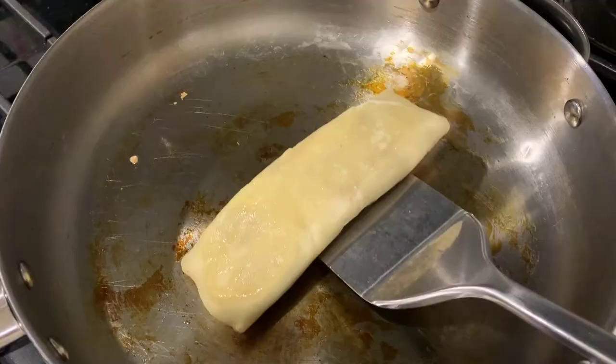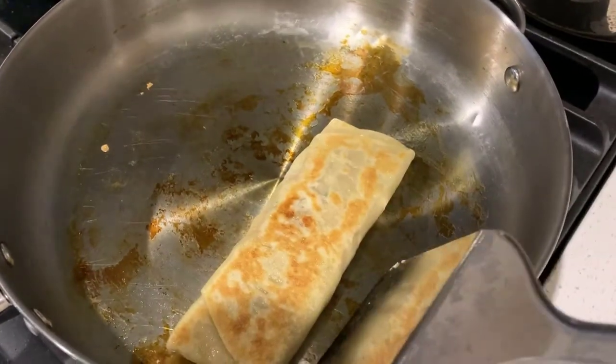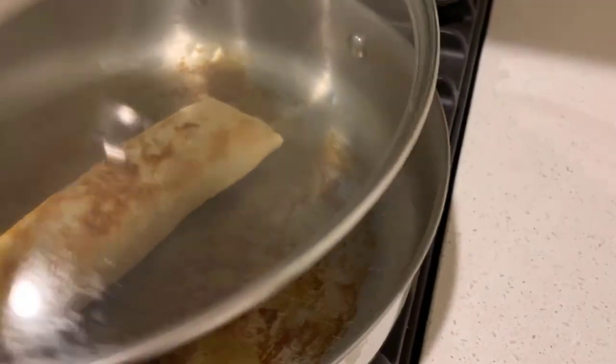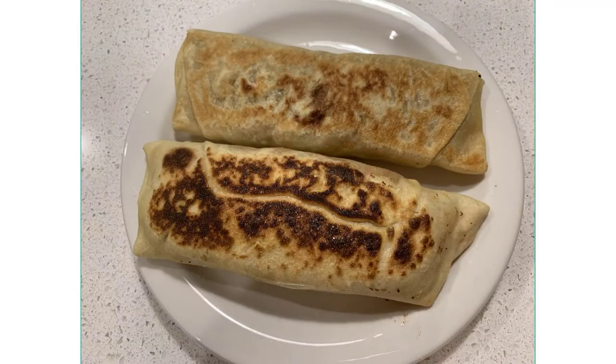Close the lid to accelerate the heating and wait 3 to 5 minutes, then flip it over. Keep doing this 2 to 3 times until you see the pie swelling, which means it's done.